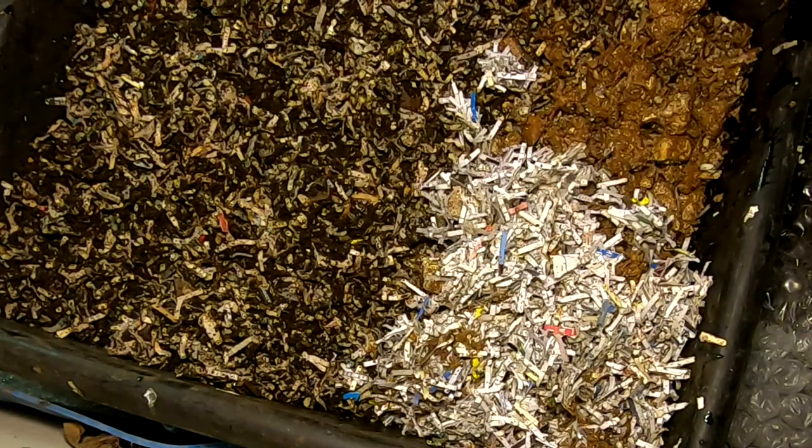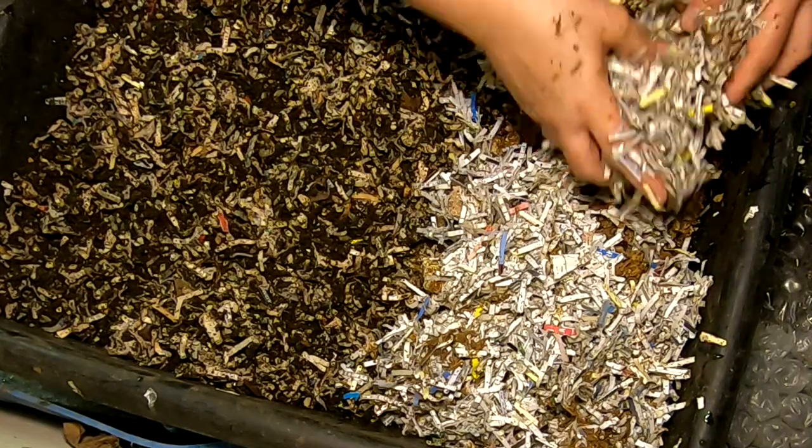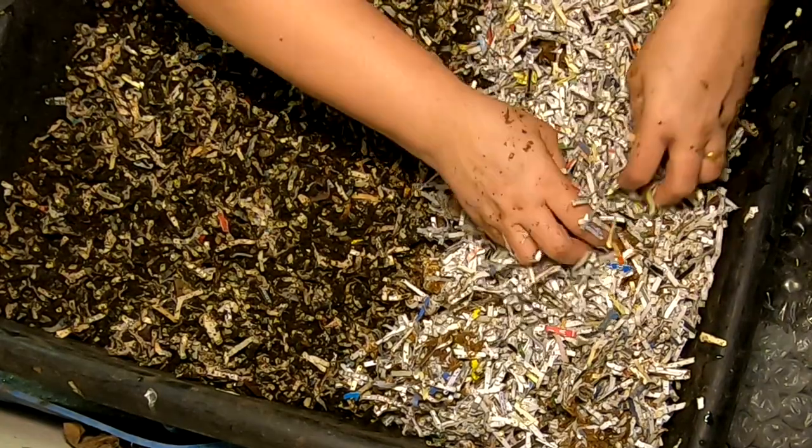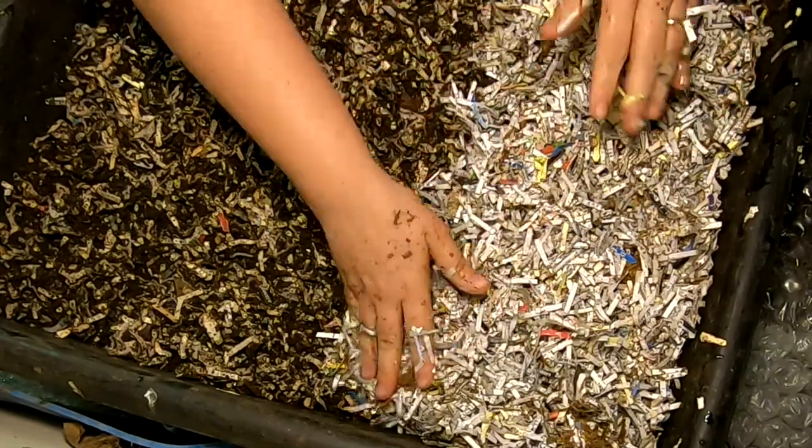I'm going to move most of everything over here and put the mushroom stuff down at one end. Then I'm just going to give them some paper on top — pretty damp — because this looks to be wood shavings and I'm not really sure.